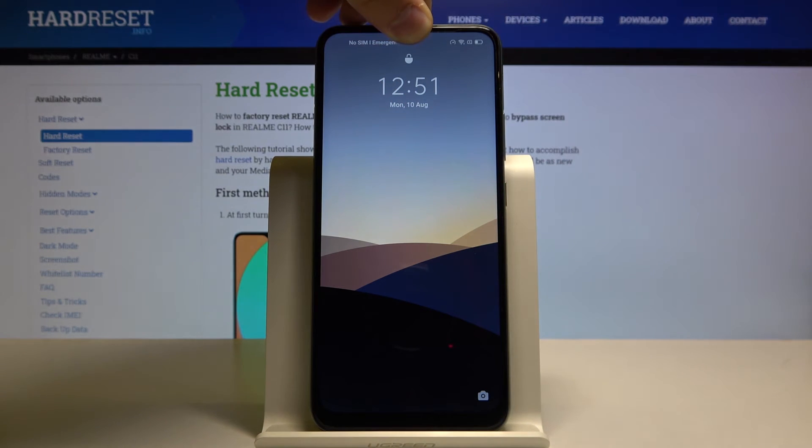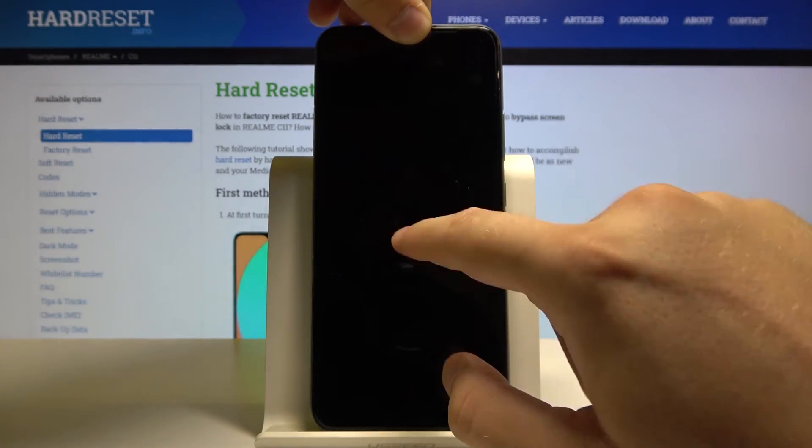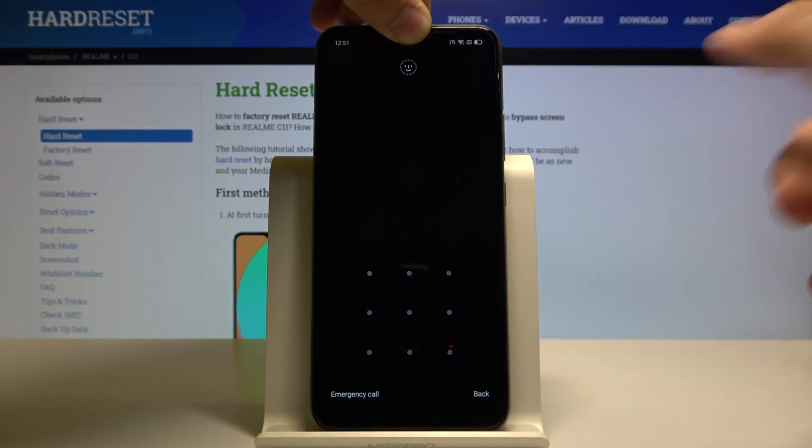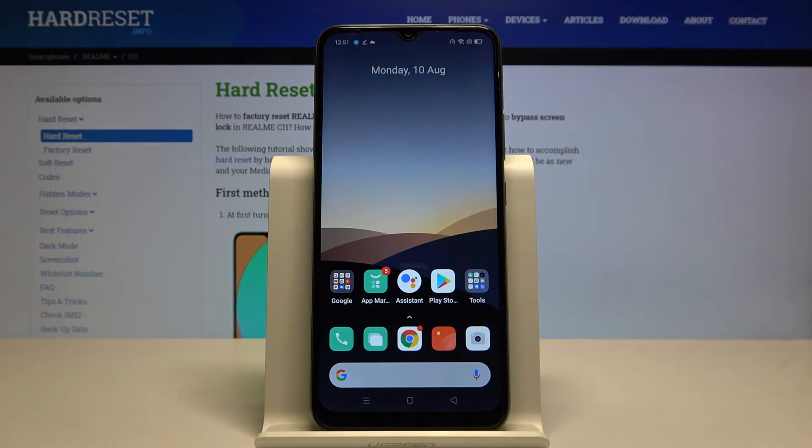As you can see, it's still scanning the face but there is no unlock. So when you want to open the device, you have to input the pattern instead of a simple swipe.